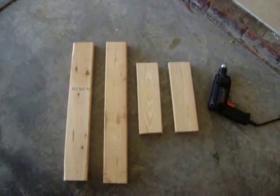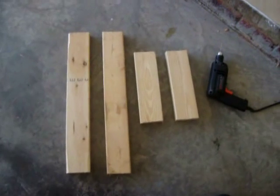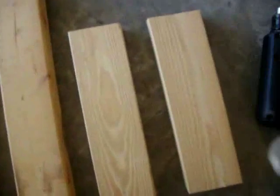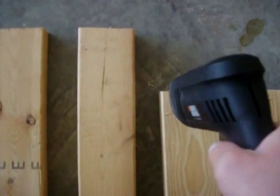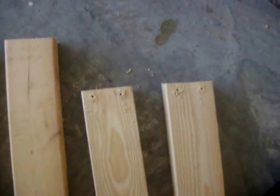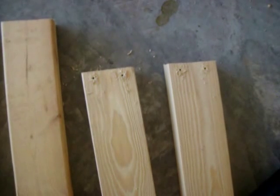I have two 2x4s that are 1 foot long and two 2x4s that are 2 feet long. Right now I'm going to drill some pilot holes in these 1 foot long sections. Basically, those holes are to give the screws something to grab onto for when I screw the 2x4s together.